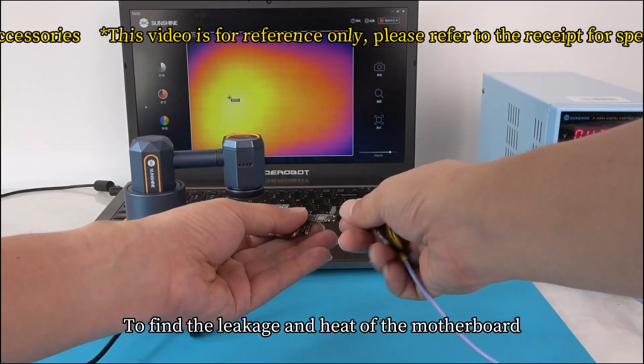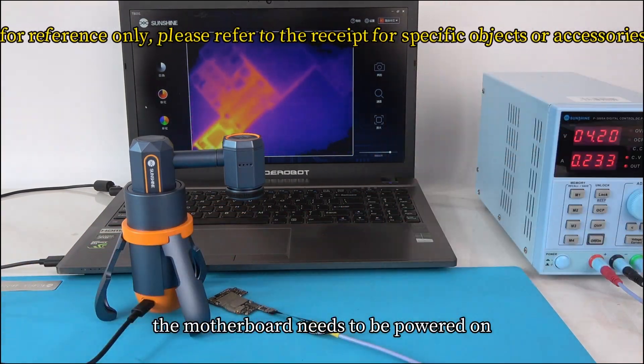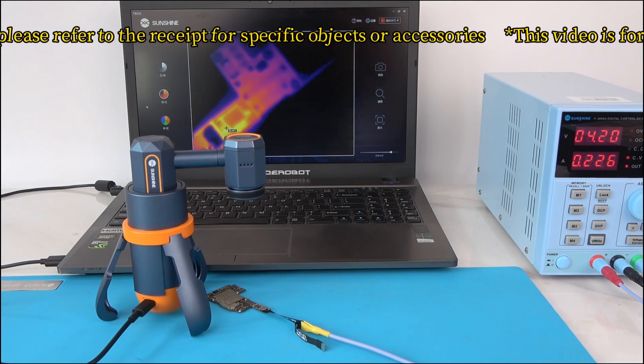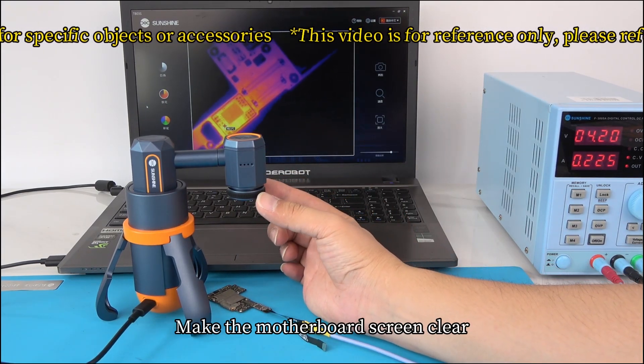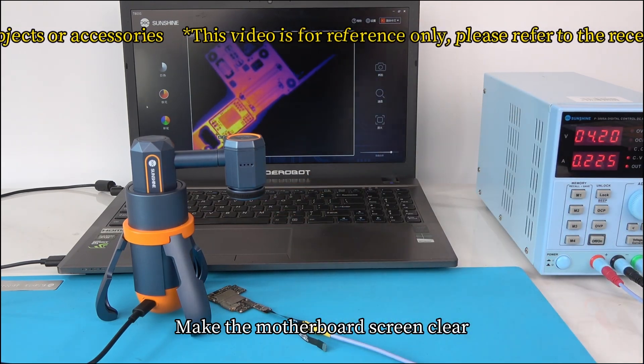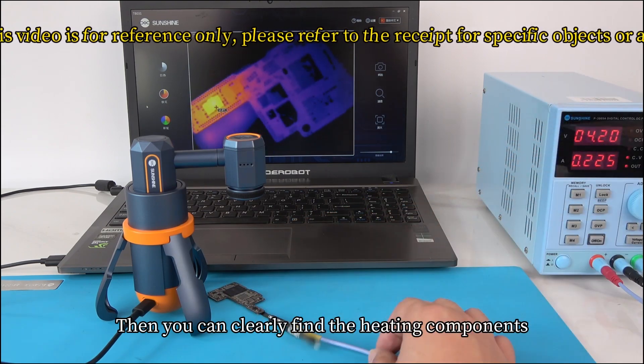To find leakage and heat on the motherboard, the motherboard needs to be powered on. Place it under the infrared lens, then rotate the focusing ring left or right to make the motherboard image clear. You can then clearly identify the heating components.